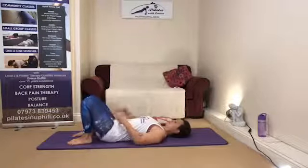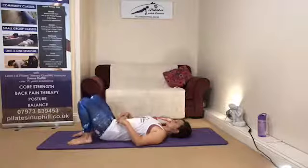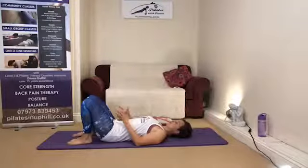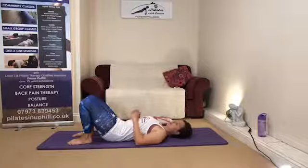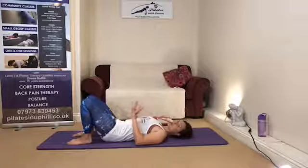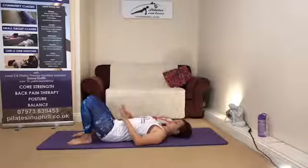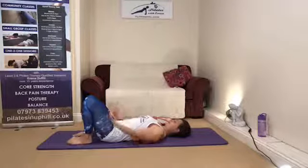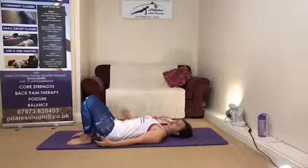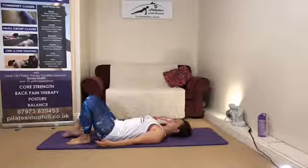Imagine the pelvis is a bowl of water — tip a little bit of water over the sides of the hip bones, then bring back to center and let the water swish into the belly button. Tip the pelvis and swish some water over the pubic bone. Take it through those two extremes, then find that place where hip bone and pubic bone come to level with one another. Arms rest down by the sides — squeeze in through the tummy, shoulders glide down the back. Take a nice deep breath in and as you breathe out, allow the right leg to slide away.